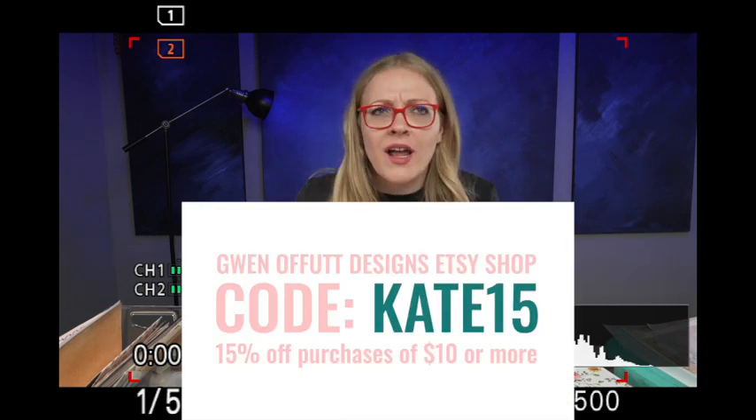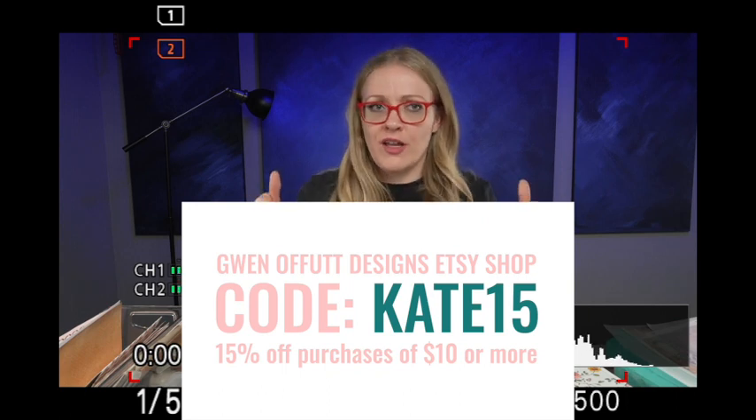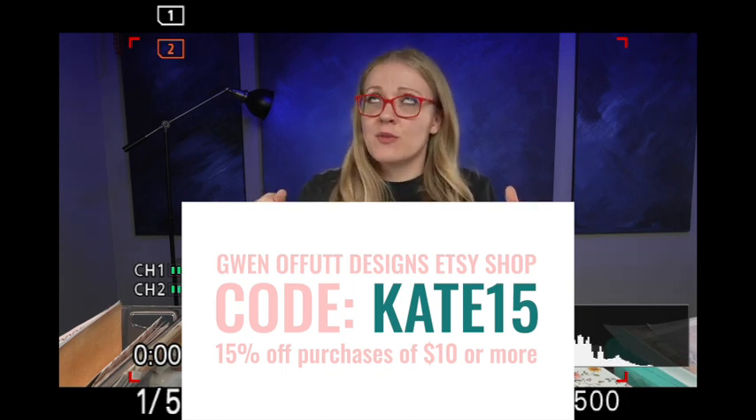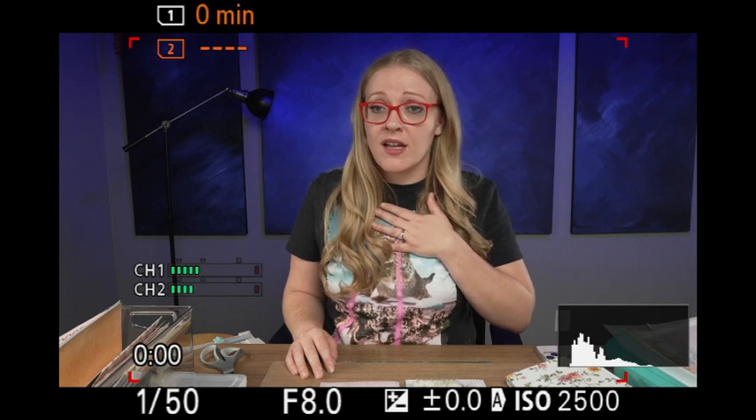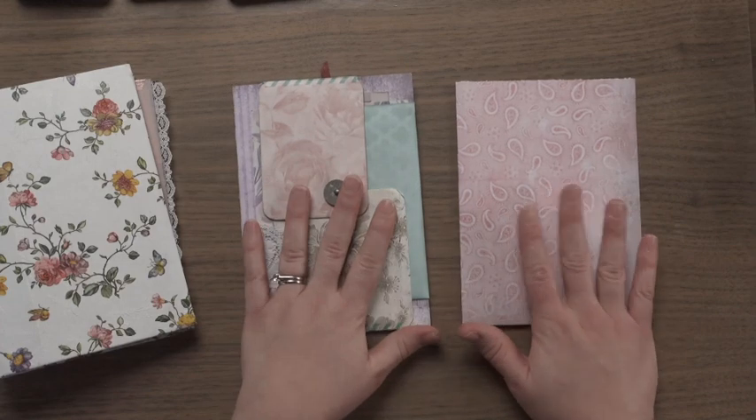I'm so excited because I have a discount code for Gwen Offit's shop — I'll put it right here because I can't remember it right now. It's probably something like Kay's Amazing or something. She gave me a discount code because I've mentioned her so much on my site, and I get to use it and you get to use it. Other than that I'm not sponsored or affiliated with her — I just really love her shop.